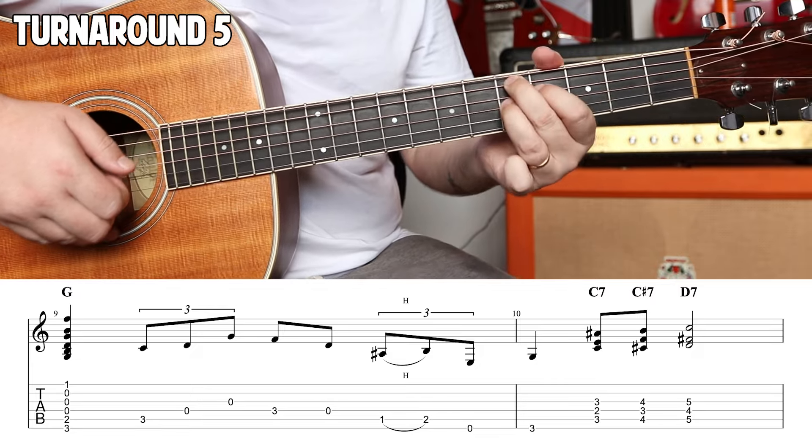And there you have five turnarounds influenced by my favorite Piedmont guitarists.